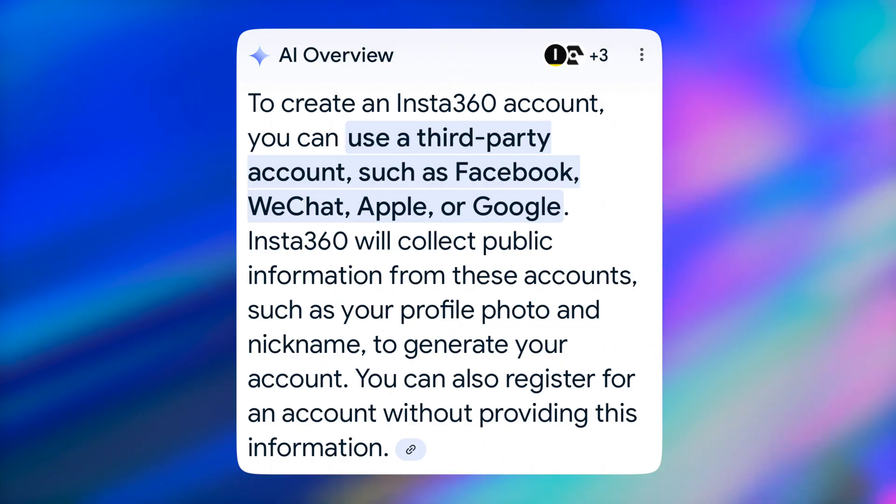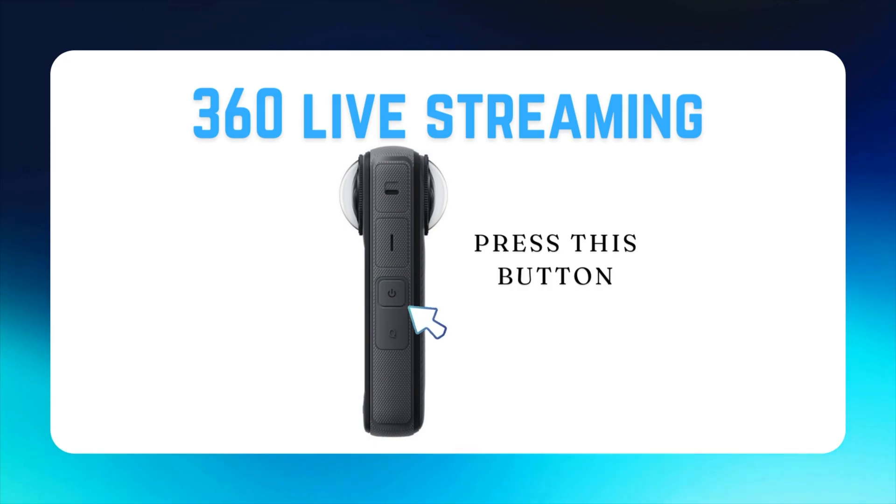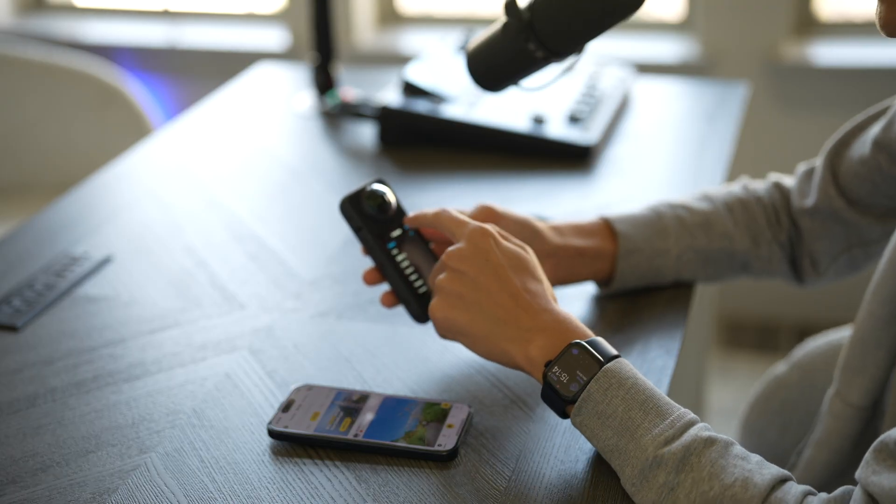When you get into the app you're going to either have to register or log into your current Insta360 account. Now that you're signed in, you want to turn on the camera, and when you do this it'll prompt a screen for English and a bunch of different languages.